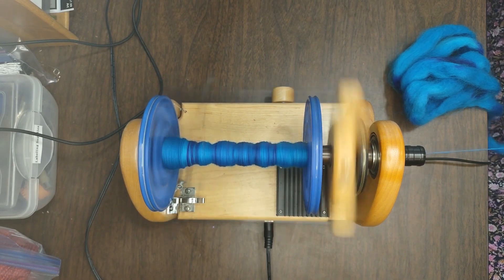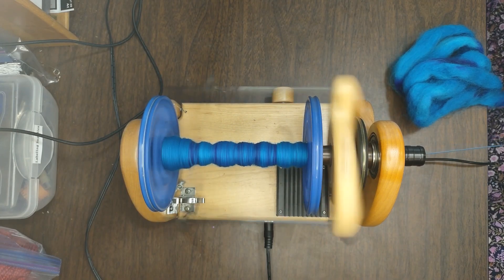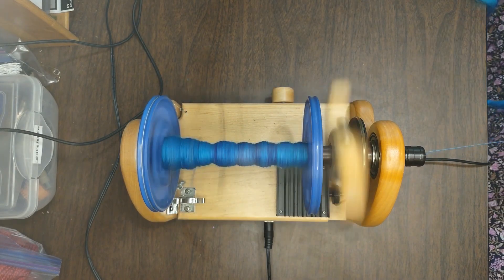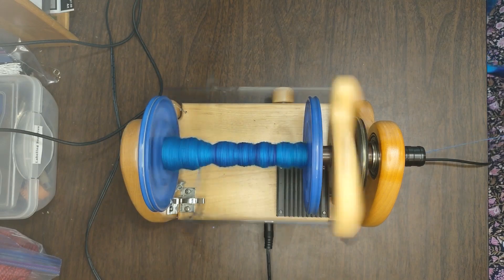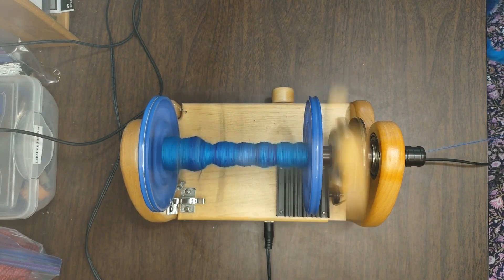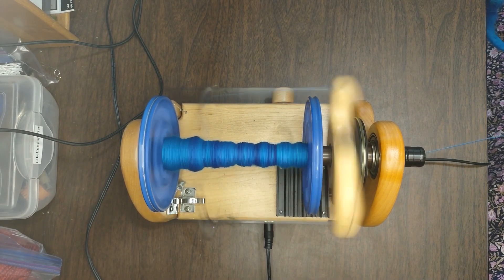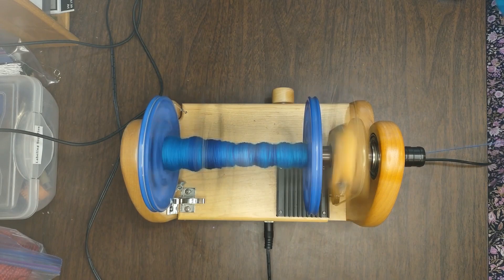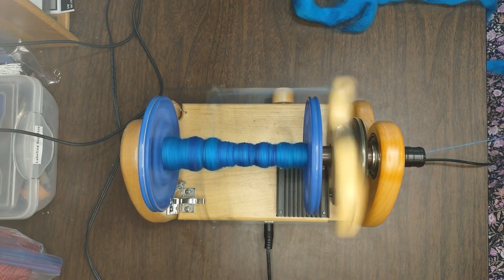All right friends, here I go spinning away at this fiber. I decided to just show you the fiber kind of building up on the bobbin in a time lapse while I talk to you about how spinning this fiber went for me. Overall, I really, really liked it. It helps that it's one of my favorite colors — I love blues and purples. I did notice as I was spinning it that it wasn't quite as easy to draft as my hand prepped fiber, which is just the difference between mill prepared and hand prepped fiber.